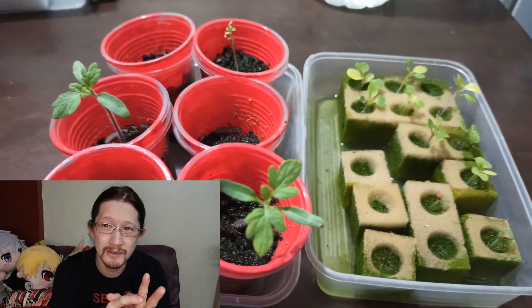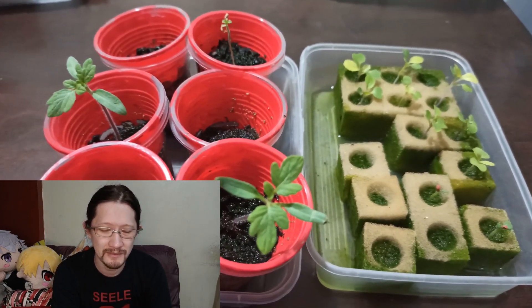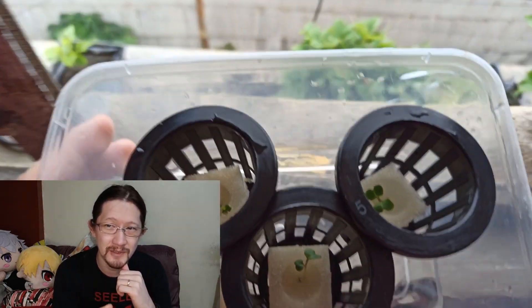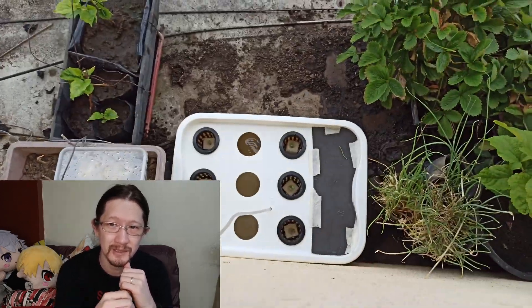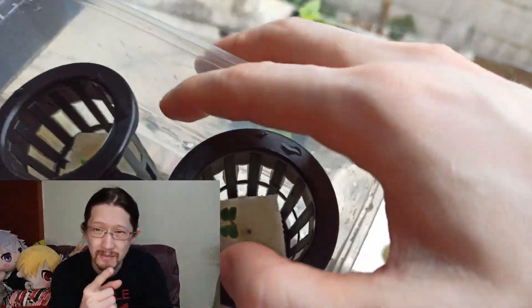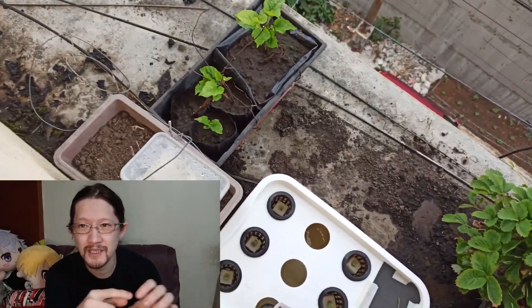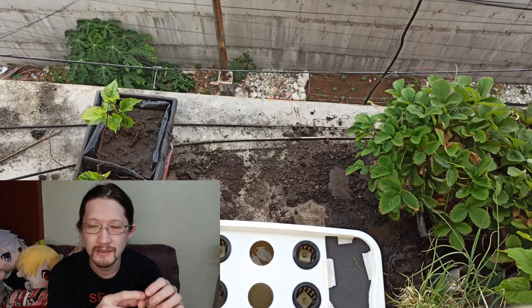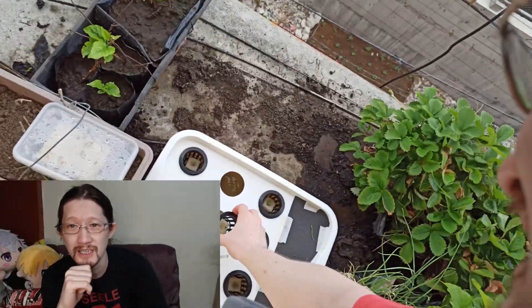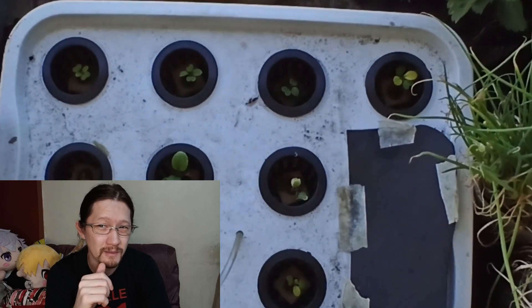Once algae takes over your hydroponic solution, it will cling to the roots of whatever you're growing — your lettuce, your pak choi — and will hinder growth. They're also messy to clean after harvest. Another issue: these tiny square foams leave gaps in the net pot, and sunlight can go through those gaps and reach your hydroponic solution, introducing even more algae problems.